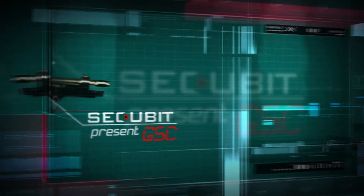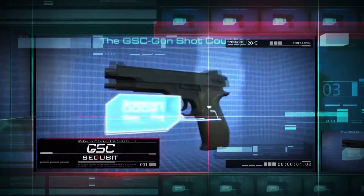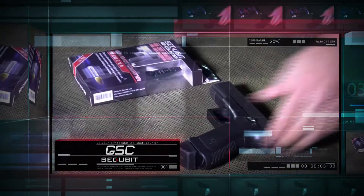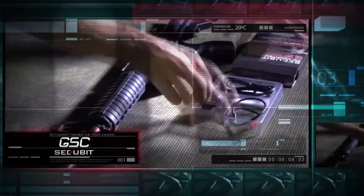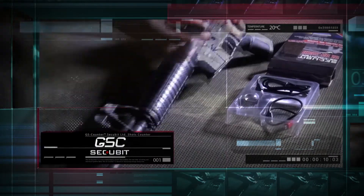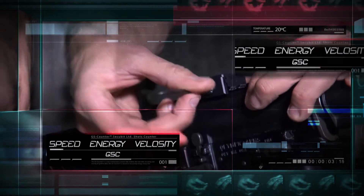Secubit presents the GSC Gunshot Counter — a revolution in analyzing gun and user performance, gun readiness, and maintenance. The GSC is the new black box of firearms. This small electronic chip was designed by veterans of elite and special forces to enable you to shoot and train like a pro.